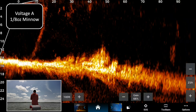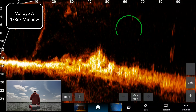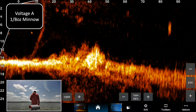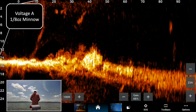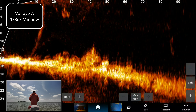We'll get started with the minnow bait. You can see it out there at about 65 feet — this is an eighth-ounce bait, it's really small. We might actually catch a fish while we're doing this, it'll be fun.